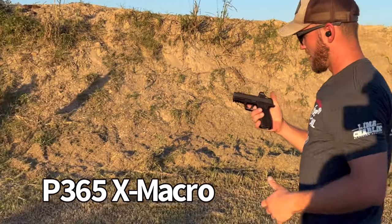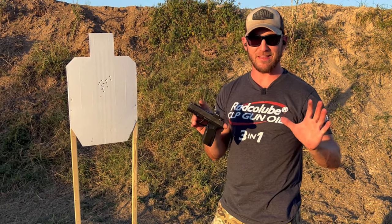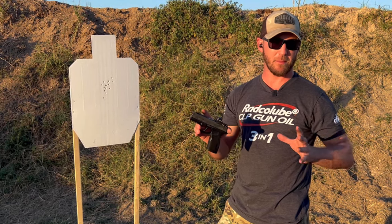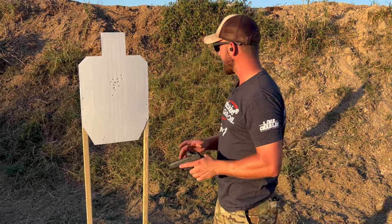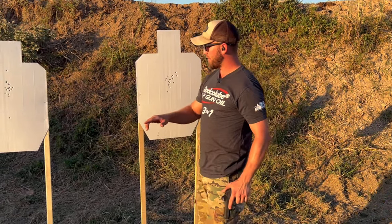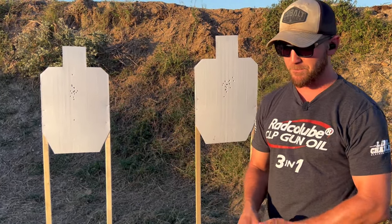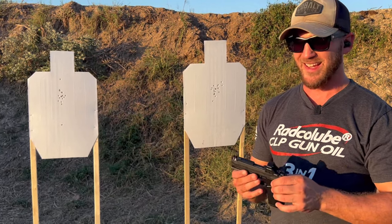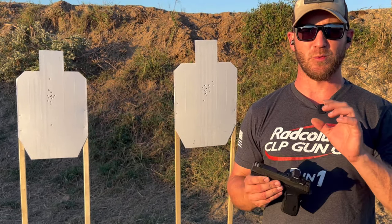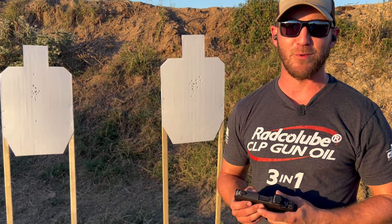I have to say this gun feels completely different — I'm surprised because I was expecting them to be very similar. With the X Macro my group is tighter; with the XL I've got one up high and one down low, but that's on me. The feel of the X Macro is very different and it feels freaking awesome, so we're going to do a quick bill drill comparison back to back with both guns.